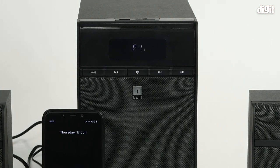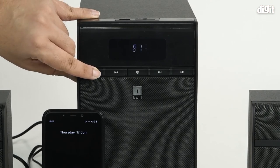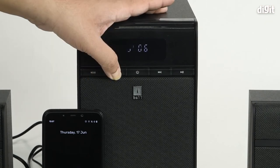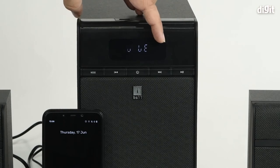The mode button is on the extreme left. Press it once and it enters the FM mode. Press it again and it'll enter the Bluetooth mode. Now we can see 'blue' written in the front.